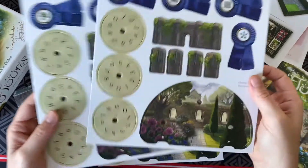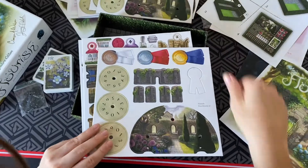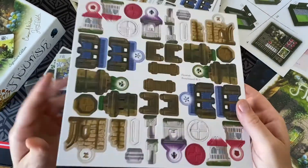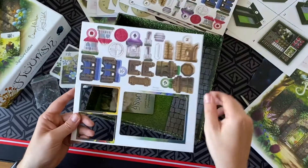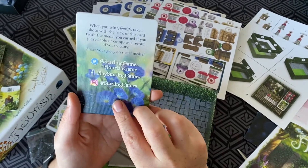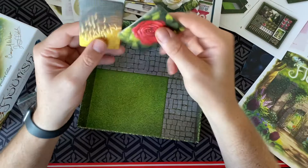More cardboard, more ribbons — look at this! Have you ever seen a more elegant-looking game? Really, the artwork is incredible. And we've got our winning tile — when you win, you can take a snap and send it to Starling Games' Instagram.